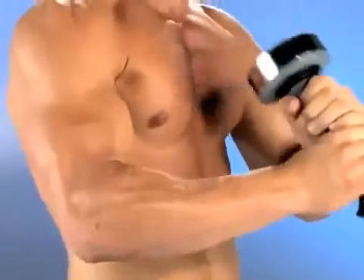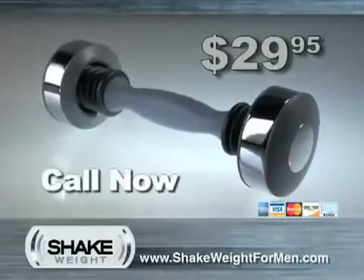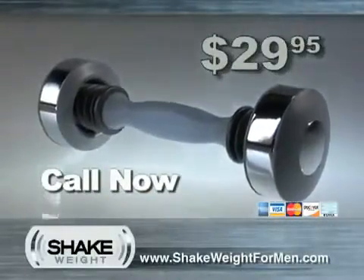I haven't had a pump like this for a long time. Ignite powerful, fast upper body muscle activity. Get a lean sculpted chest as well as ripped arms and shoulders in just 6 minutes a day. Call now and get your own Shake Weight for just $29.95.